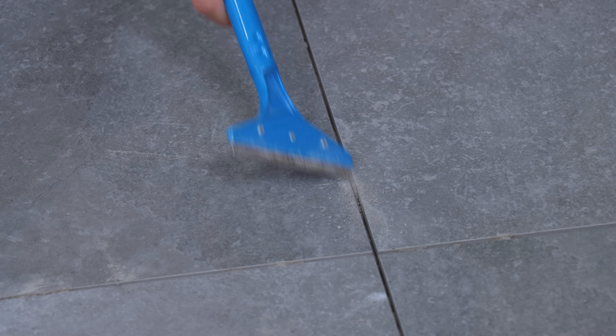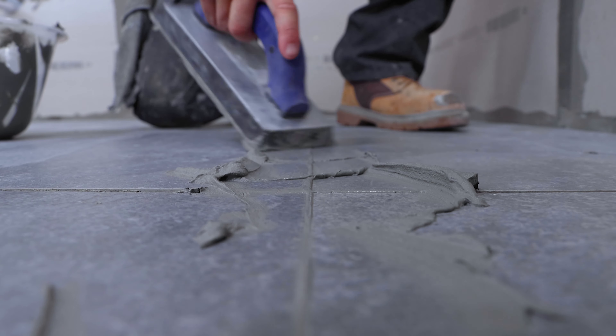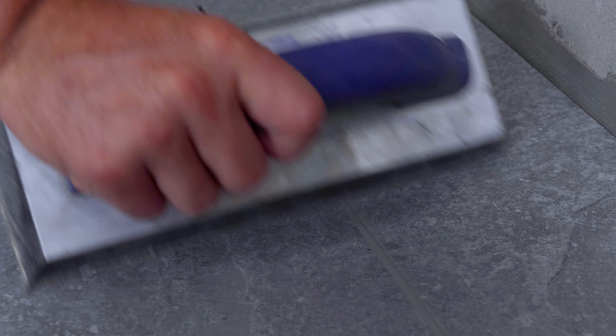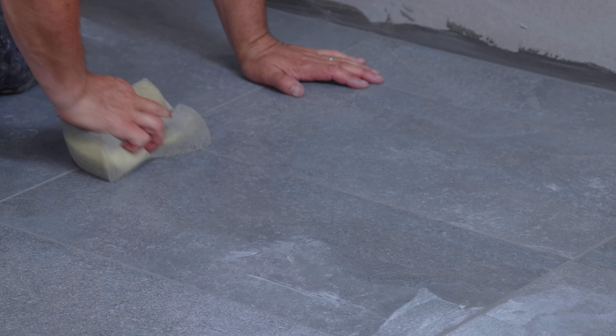Wipe off any excessive adhesive off the surface of the tiles and then you can start grouting. Get a variety of different grout colours to match your tiles. Once it's been in for 15 minutes, you can start to buff it off with a wet, clean sponge. Repeat this two or three times until your tiles are clean.